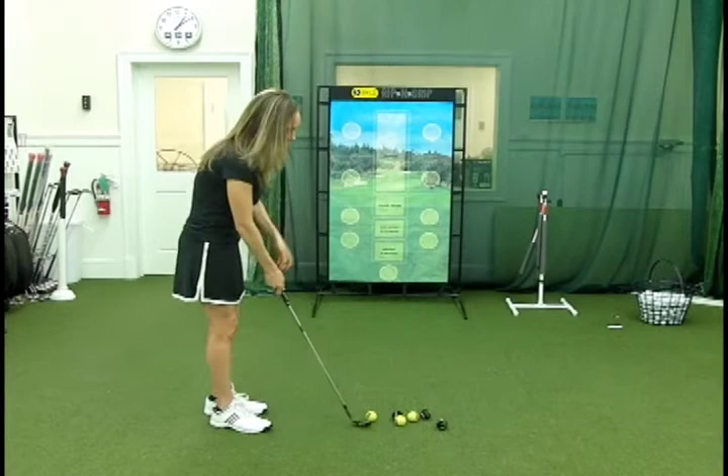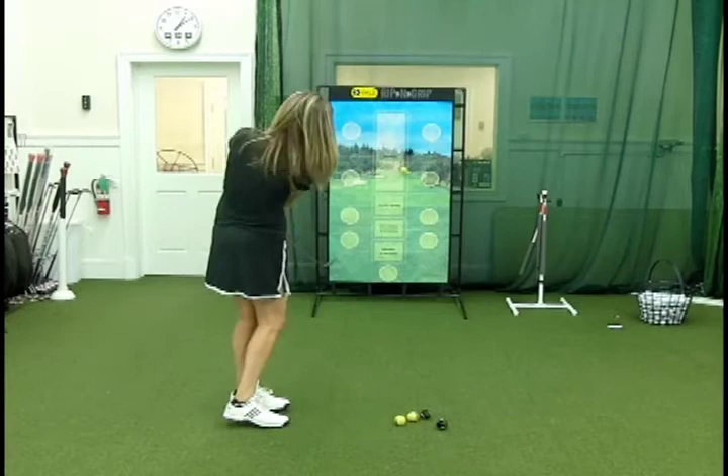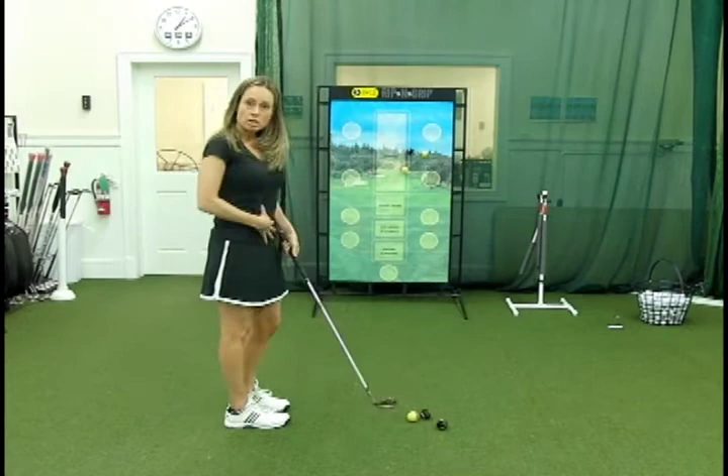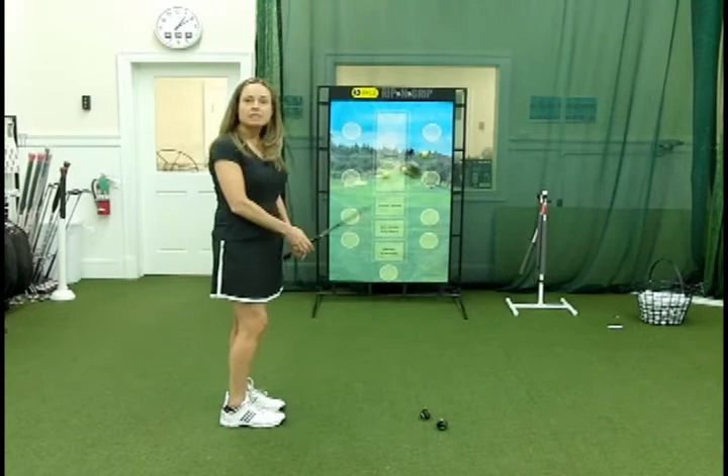I'm just going to demonstrate a few little pitch shots here. You just do them over and over again. You should know what you're listening for and what you're looking for. I'm looking for a flat left wrist. I can feel center contact. I know the ball is going pretty straight because I'm hitting the box in front of me. I'm turning my body through the shot. My angle of attack is definitely down for this ball to go up. If I do this about 50 to 100 times a night, I know that I'm getting some quality practice in, and it won't take you that long.